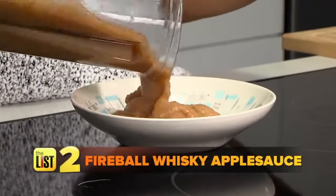Next dish: fireball whiskey applesauce. We're going to combine blended apples, whiskey, sugar, and cinnamon.